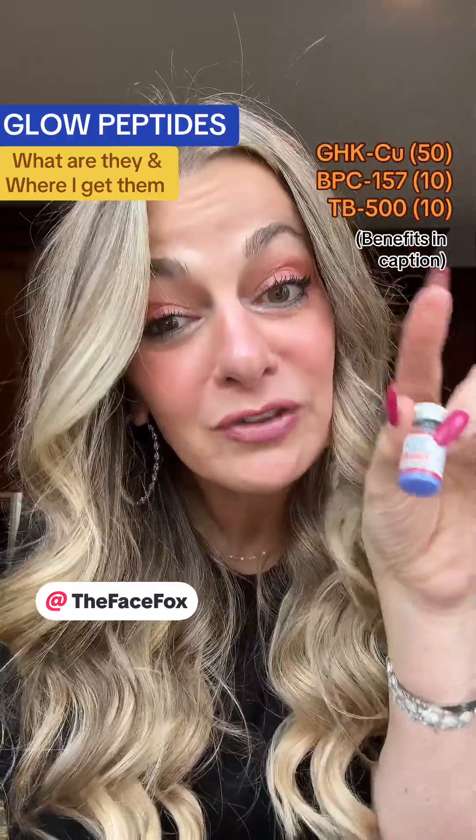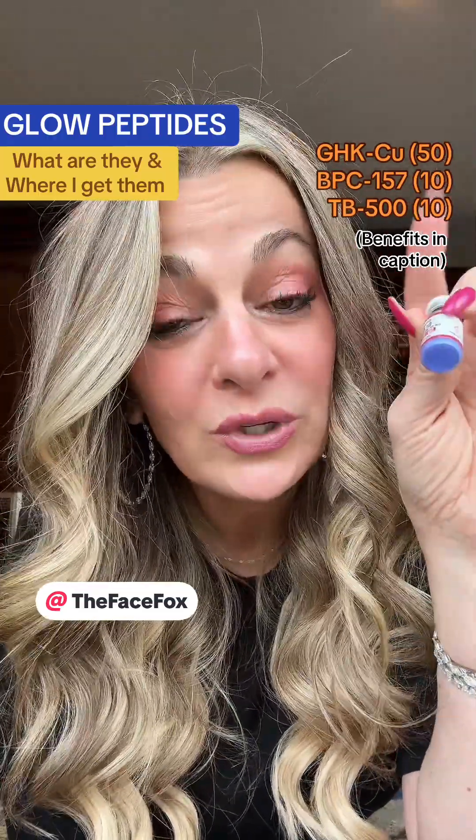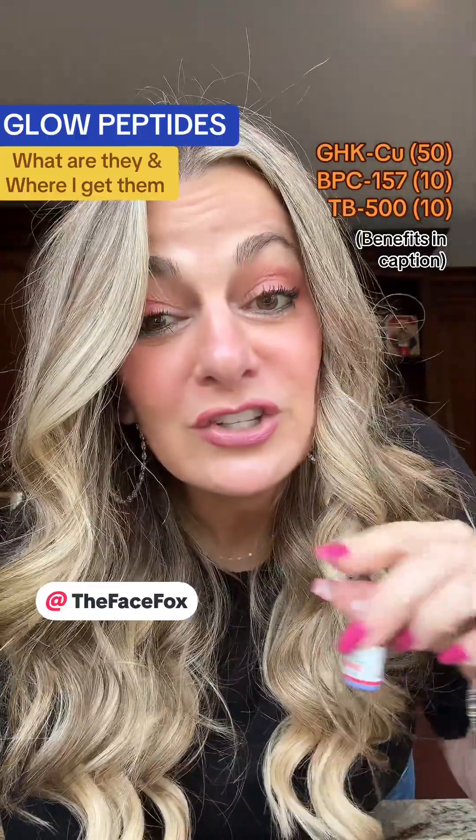This is a stack of peptides called the glow peptide. It's made up of three different peptides: GHK-Cu, which is anti-aging and wound healing; BPC-157, which is tissue repair and anti-inflammatory; and TB-500, which is tissue regeneration.